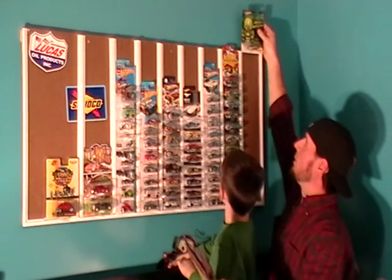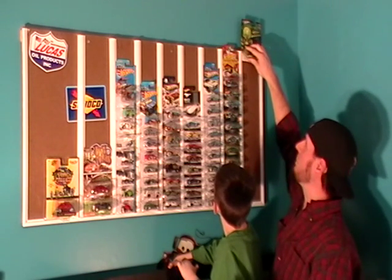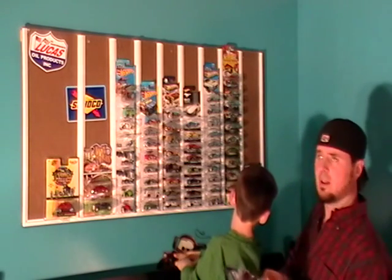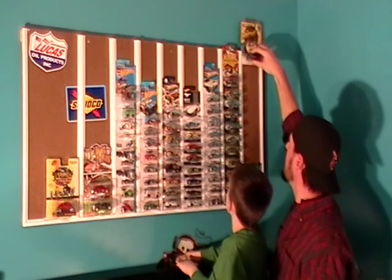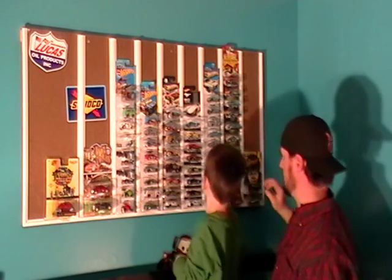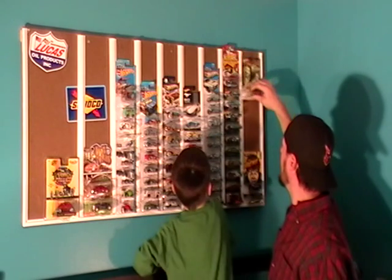Now make sure when you put this in and attach it, you leave a little room at the top so you can slide them down in there. If you put it too close to the ceiling, you won't be able to get them in. Slide them right on in there — it will be much easier if you leave that gap at the top.